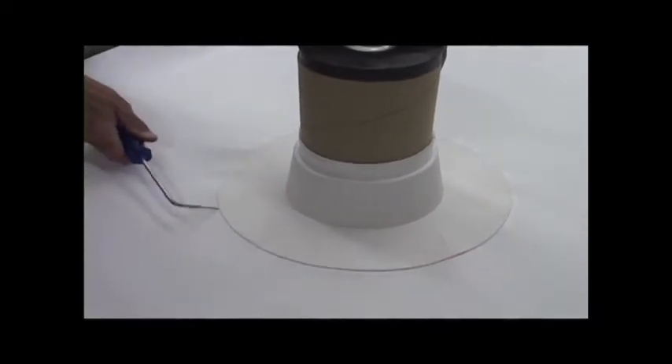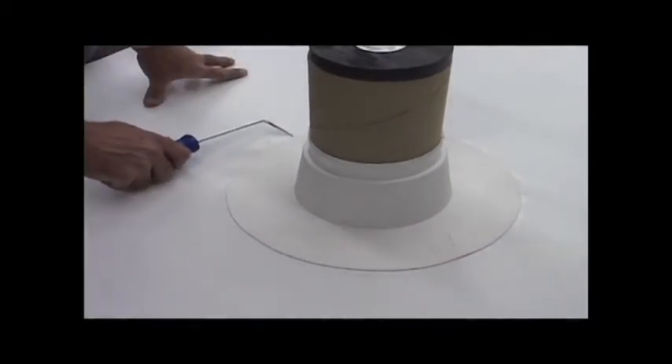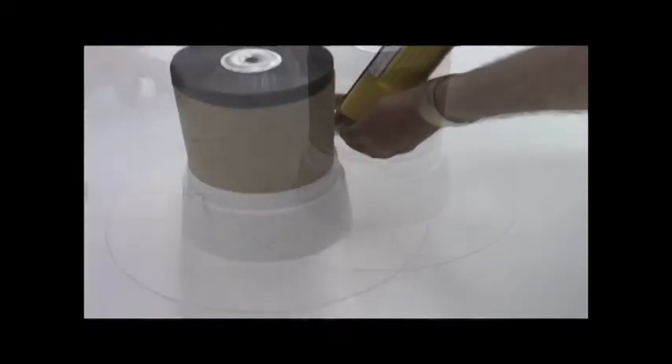Step 8. Probe the flange utilizing a Versico seam probe and make any necessary repairs.